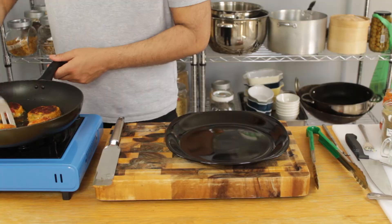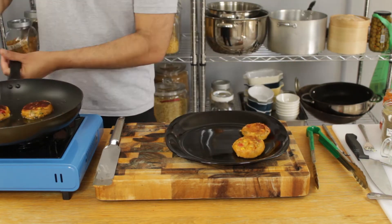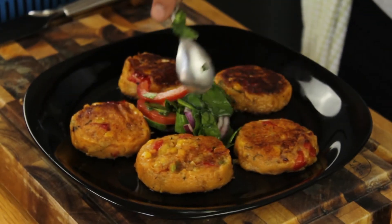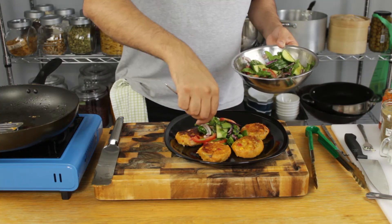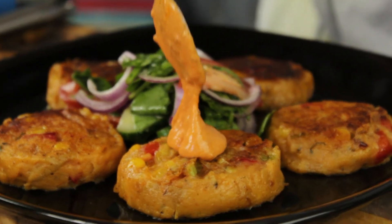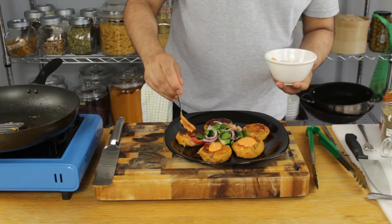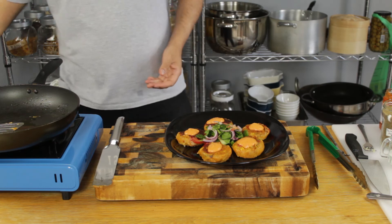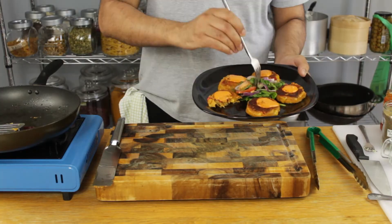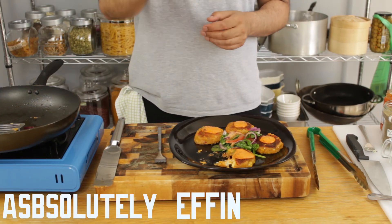Right, let's plate up. I'm serving with a salad to cut through all those rich Italian flavors, then top each patty with our red pesto dip. Let's get stuck in, guys — you've got to try these, they're outstanding. We've got soft mashed potato, nuggets of melted cheese, and a smoky kick coming from our paprika. Italian potato cakes — absolutely effing delicious.